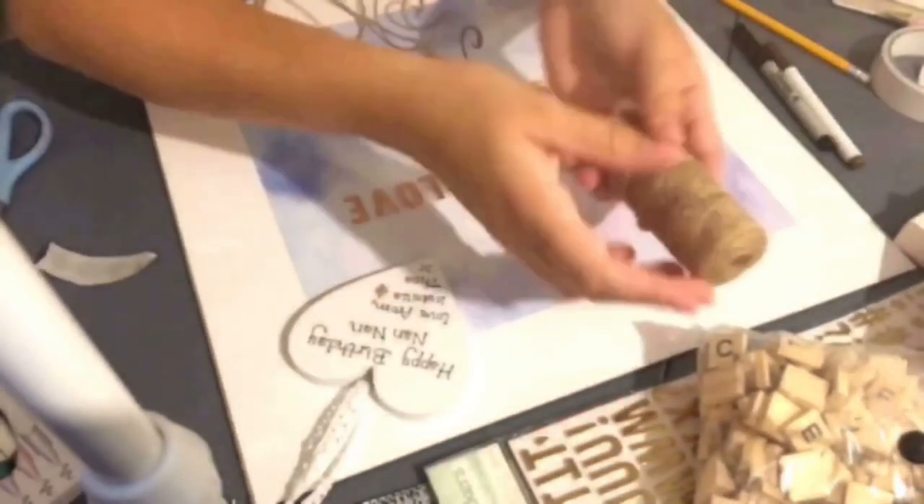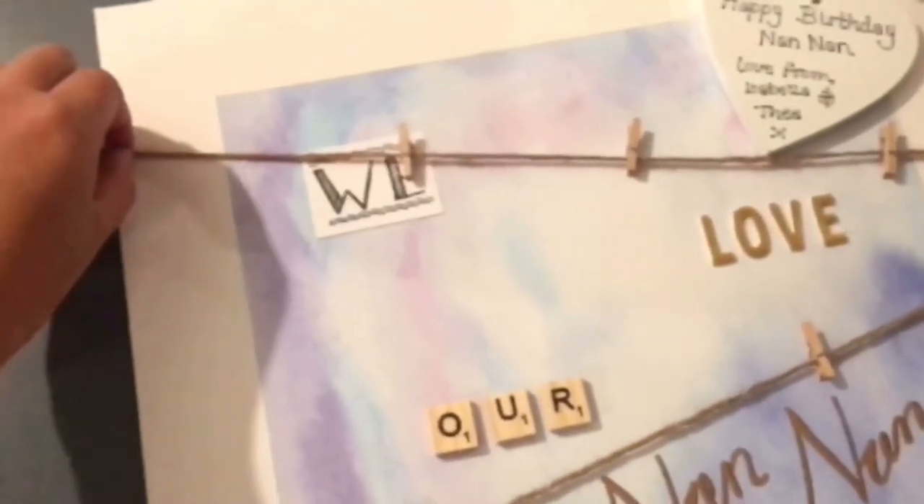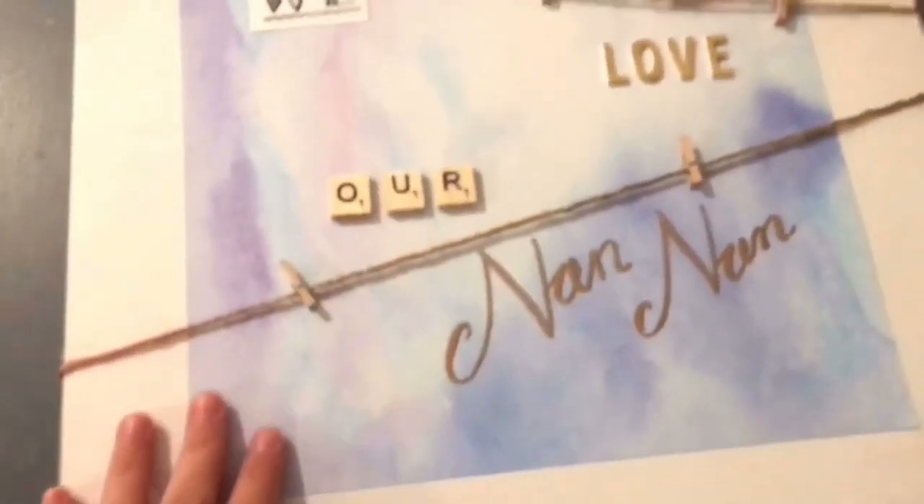I got this little heart embellishment from Hobbycraft — I think it was about a pound — and I wrote out a little message on it for my mum, since it was for her birthday. I had some jute twine already to hand and glued that on the back with some pegs.